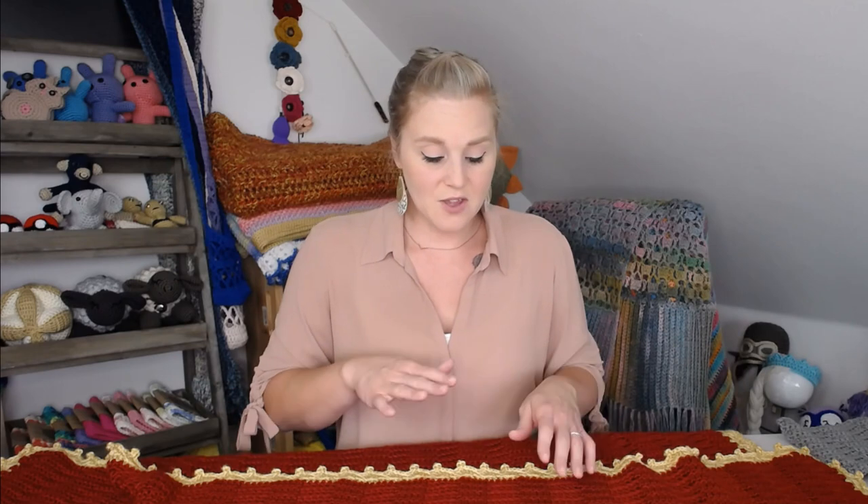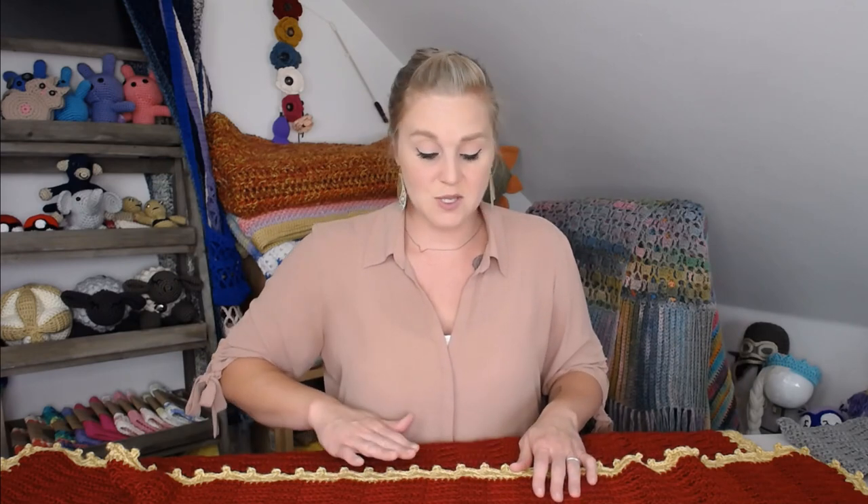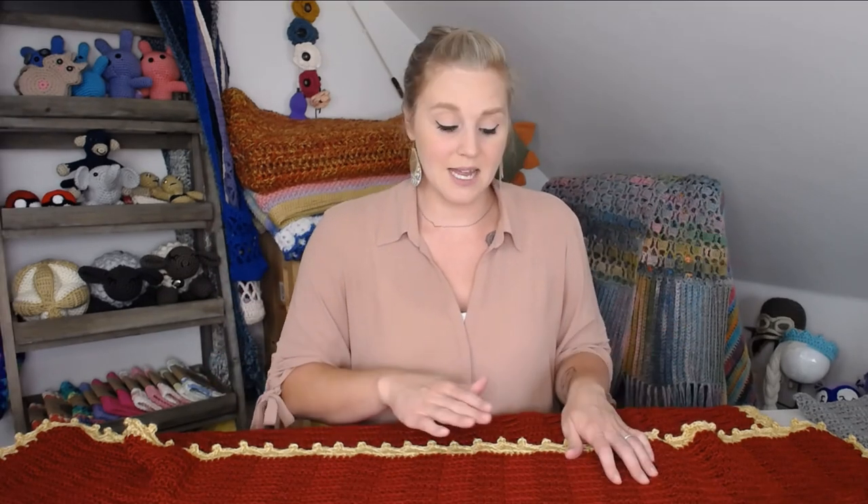I actually had quite a few people contact me after making the tassel throw blanket — they just didn't want to put tassels on and wanted an actual border, but they weren't sure which border paired best. So I put together this crochet border because I wanted something elegant, something that didn't look too simple and bring down the appearance of the blanket. I think this crochet border works perfectly — I think they pair very well together.